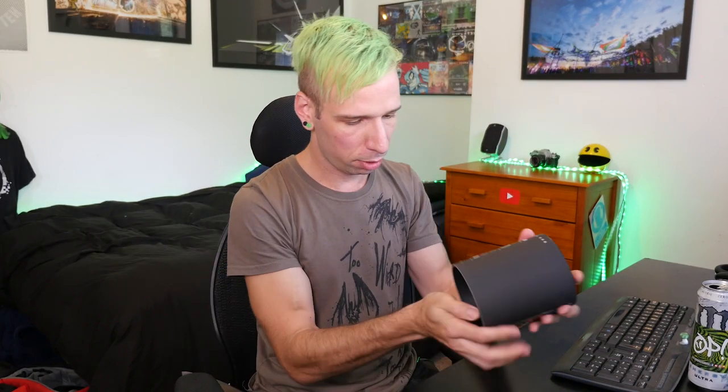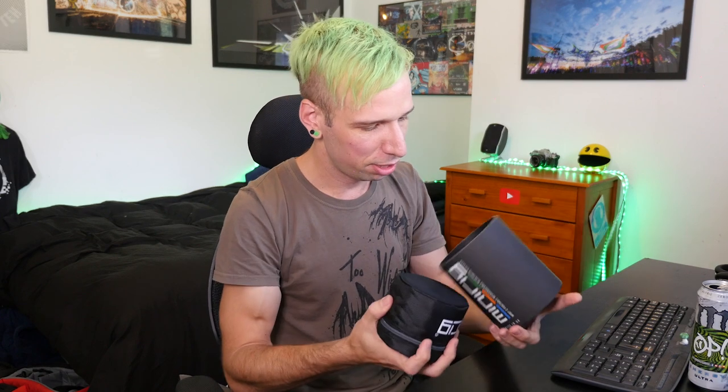I'm guessing this is the beast — awesome. I can't wait to start causing some havoc with this, that is sick. And it's the new Bluetooth model as well, so yeah, I'm looking forward to getting mobile with that.